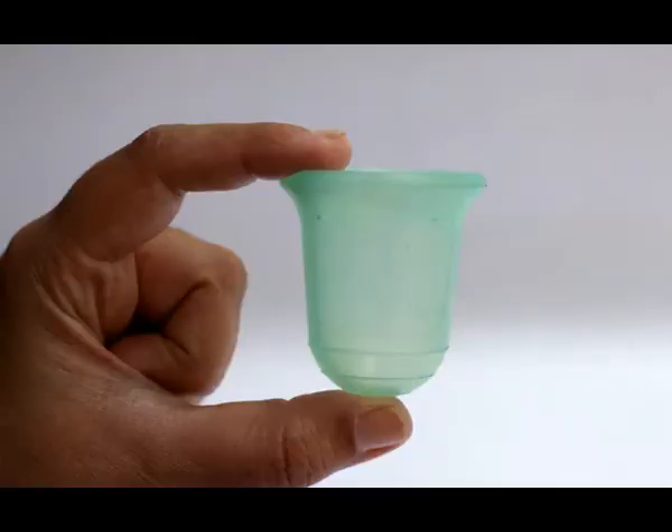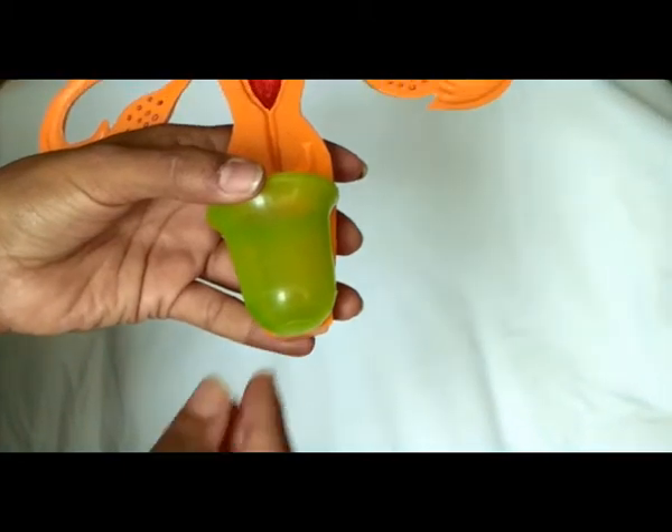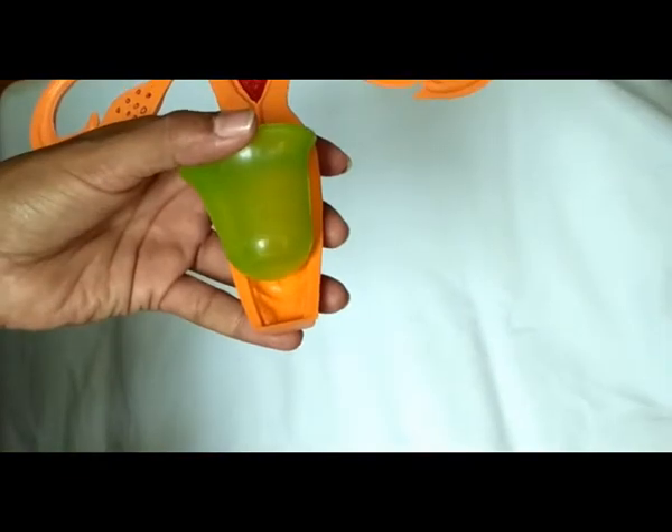The Stone Soup Wings cups do not have a stem and they are ideal for all women. You don't need to measure the cervix before using a Stone Soup cup. For low cervix women, the protruding stem or knob does not hurt the labia like other cups.